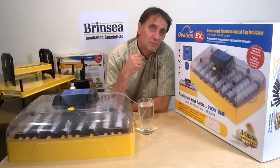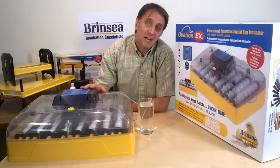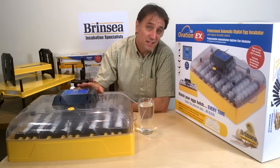You can easily program the machine to read in Fahrenheit or Celsius, and the Ovation 56 EX offers periodic egg cooling which can be useful for duck egg incubation after day seven.